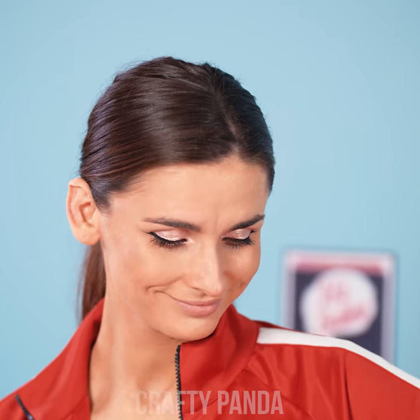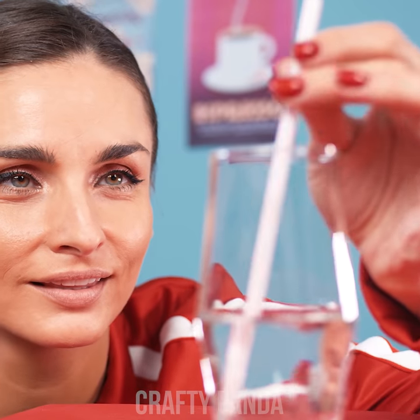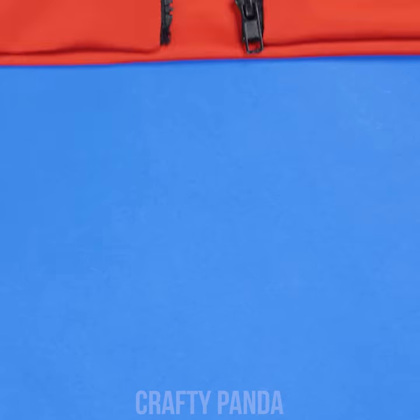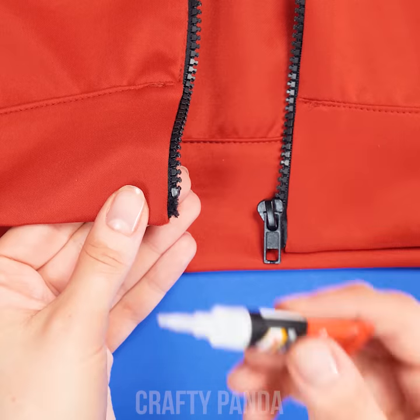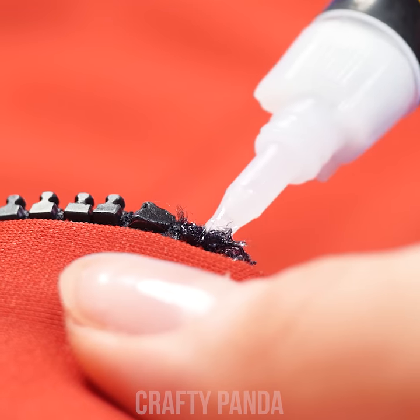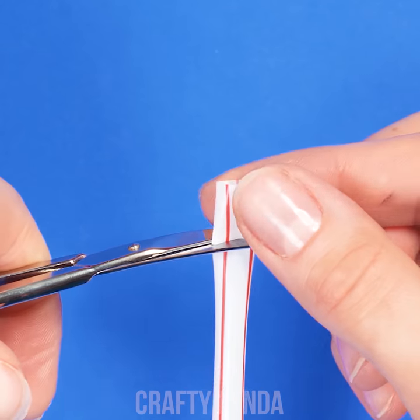Look around you girl, there's gotta be something you could use! Aha! It looks like this plastic straw is reaching out to her! I'm sure all of us had this issue at least once in our lives! Put some super glue on the broken part. Then take a plastic straw and cut a small part from it.